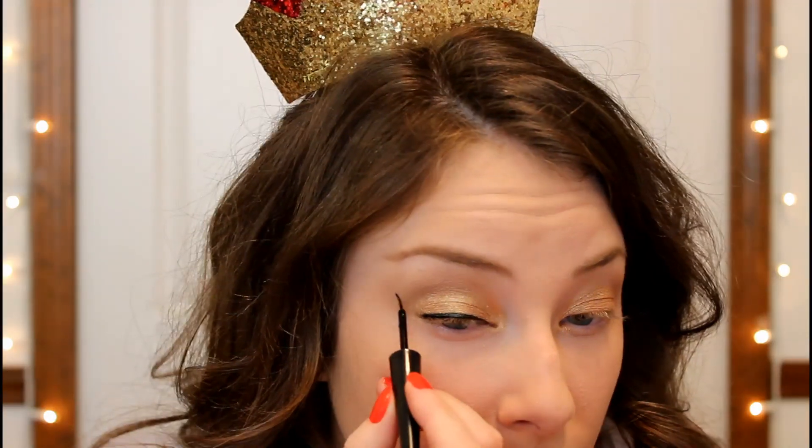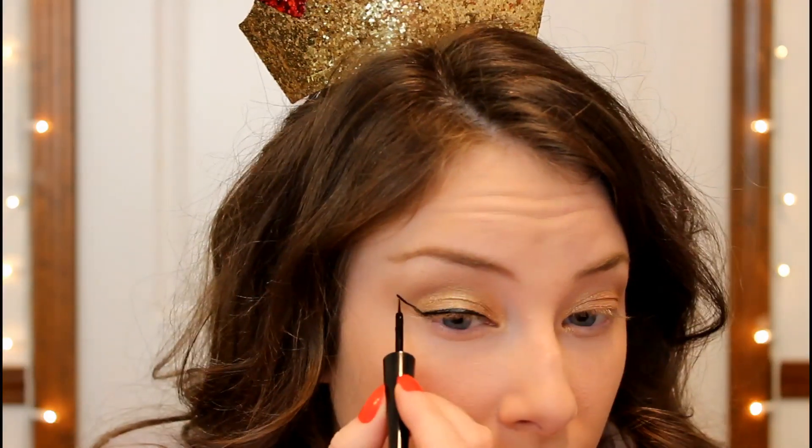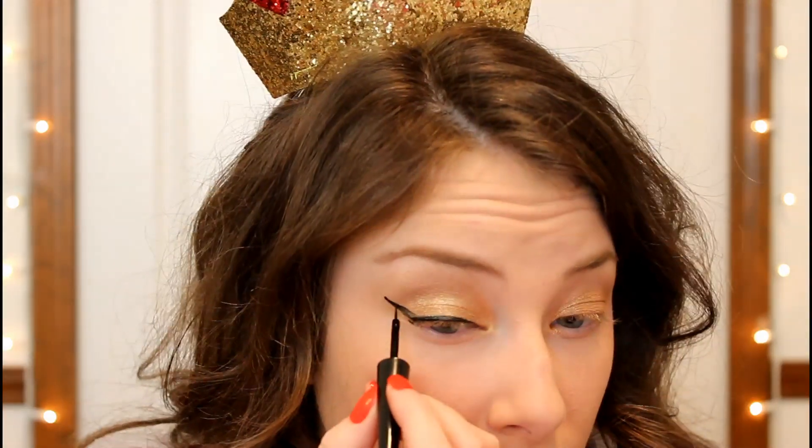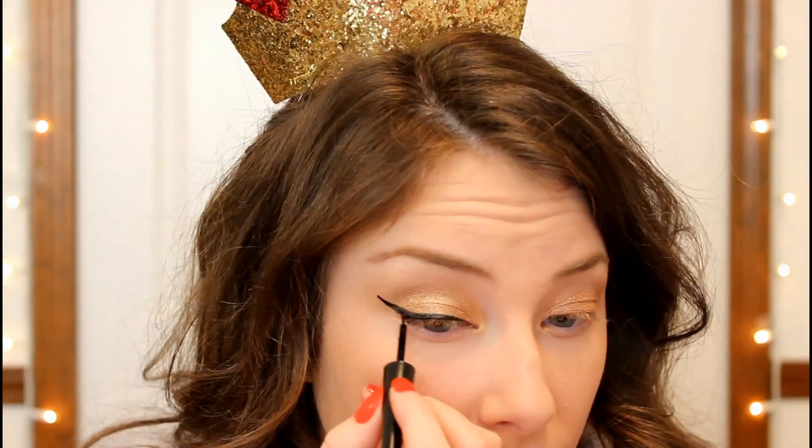Then I'm going in with my elf liquid eyeliner and applying a dramatic winged eyeliner. I'm doing this eyeliner a lot more dramatic than I normally do because this is a Halloween makeup tutorial, so I thought a really dramatic wing would look good with this look.